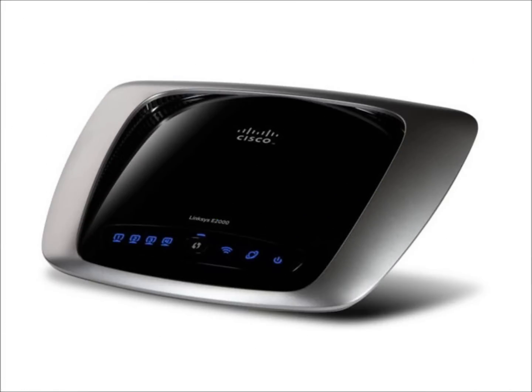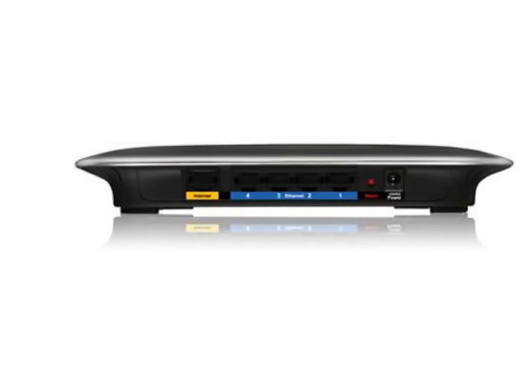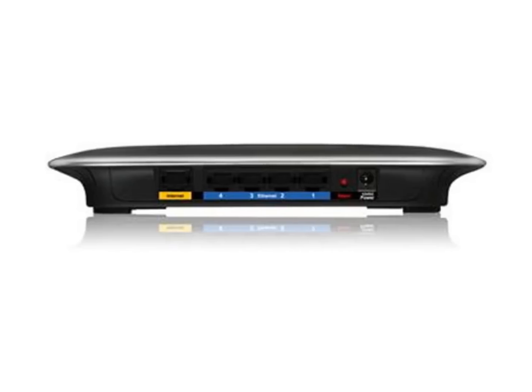Let me introduce you to Sabai's Linksys E2000 VPN Client Router. While less powerful than our other routers, the E2000 is excellent for basic web surfing, light streaming, and offers a great value for the low price.